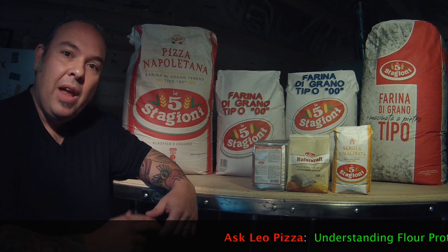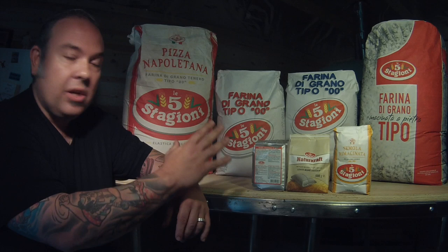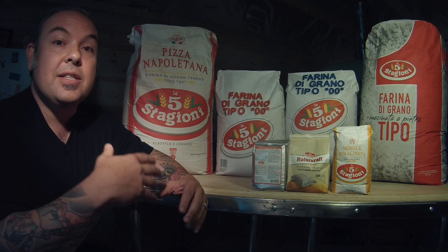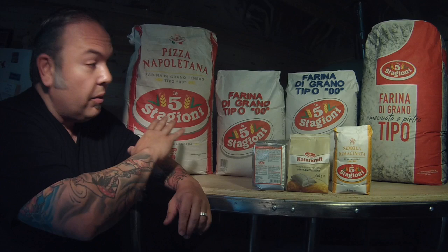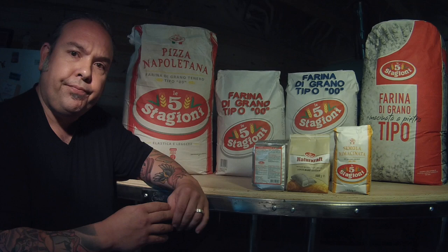Hi everybody, welcome to another edition of Ask Leo Pizza. I'm your host Leo Spazzieri, and today I want to talk about Italian flours, specifically proteins and something called the W factor. I'm going to show you some of the lineup from Le Cinque Stagioni and use these as a basis to discuss different protein levels and flour strengths. This information applies not just to Le Cinque Stagioni but to any flour on the market.